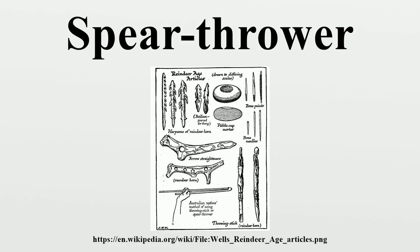Another theory is that they were arrow straighteners, and examples in the 1920 illustration are so labeled.